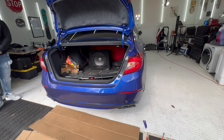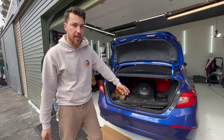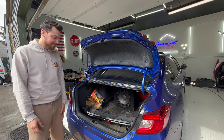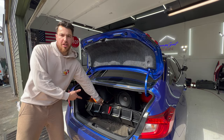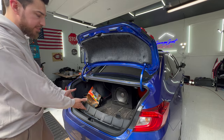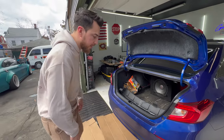Today we're going to be installing the diffuser. A lot of people have issues installing this, but I'll show you guys how easy it is to install. Let's go for it because we've got a remote design and some plastic trim tools.